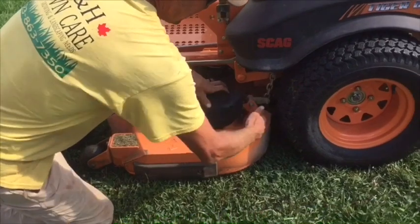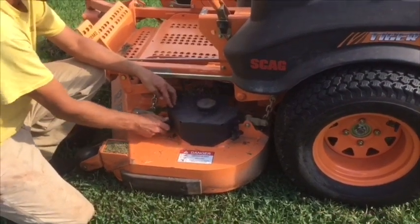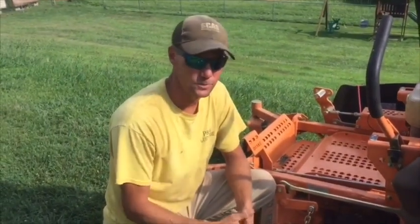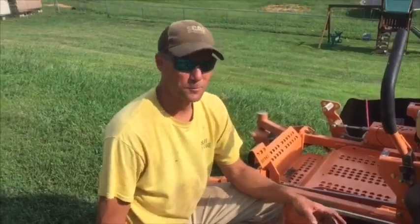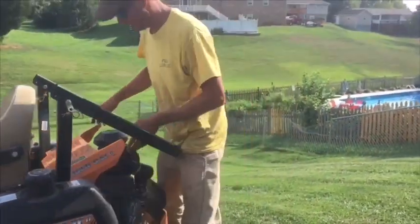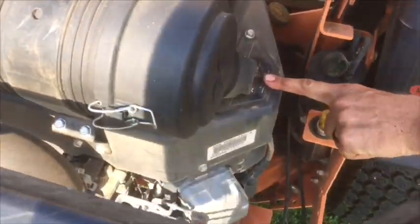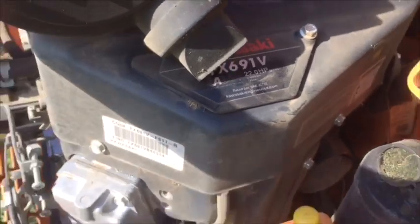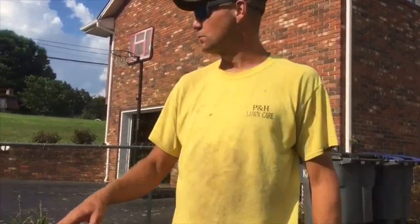The last thing I'm going to touch on: I looked at Scag's website right before I started shooting this video. This is a 52-inch cut; it weighs 1,180 pounds — I think that's pretty heavy for a mower. This one has the Kawasaki FX-691V engine, and it's only a 22-horsepower engine. In my opinion, if you've got a 1,200-pound mower and a 200-pound guy sitting on it, you're looking at 1,400 pounds — a little beefier engine probably wouldn't hurt. At least a 24, maybe even a 26-horsepower engine would be great on this. But that's all my gripes about the Scag.